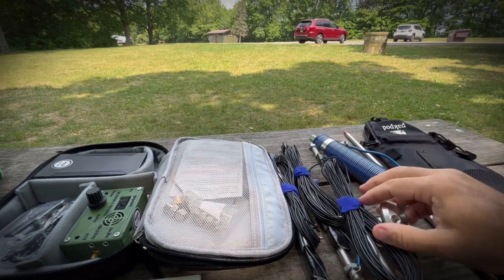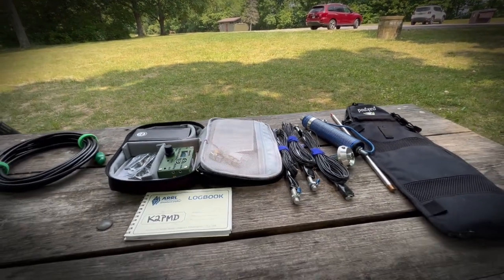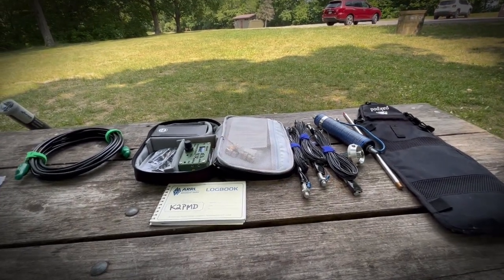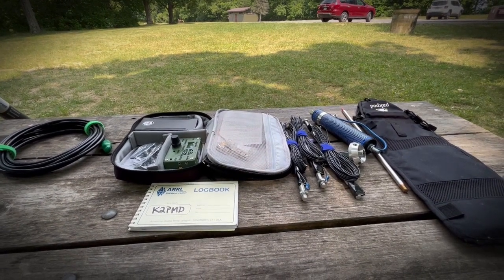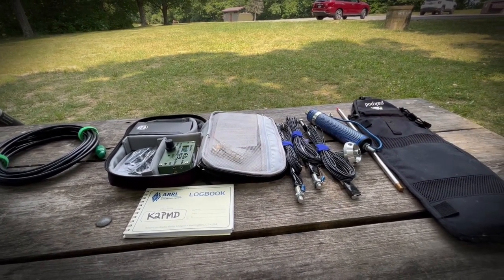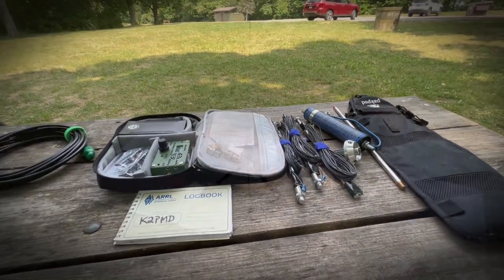And that's the entire package that I have for today. Pretty cool if you're into small. That's the entire package unpacked. And when I get it all set up, we'll take a quick peek. I'll hopefully be doing a couple of CW contacts. Kilo 2 Papa Mike Delta.